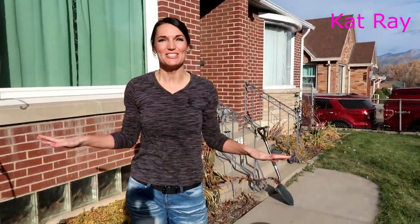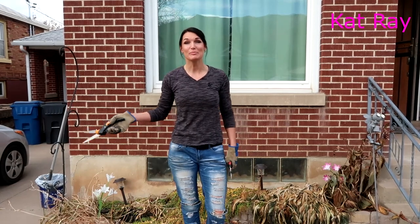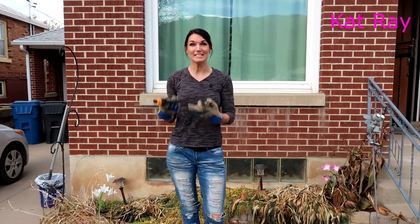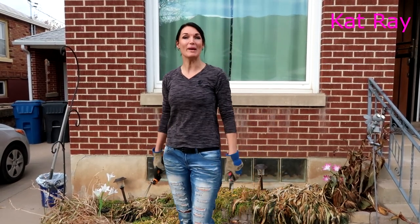Welcome! So it's Kat right here. Today for the project, we are at Josh's sister's house. Her name is Kelly. We're here in the front — we're going to be cutting down these day lilies, the parts that have died, and then we're going to be digging them up and transplanting them to the backyard.